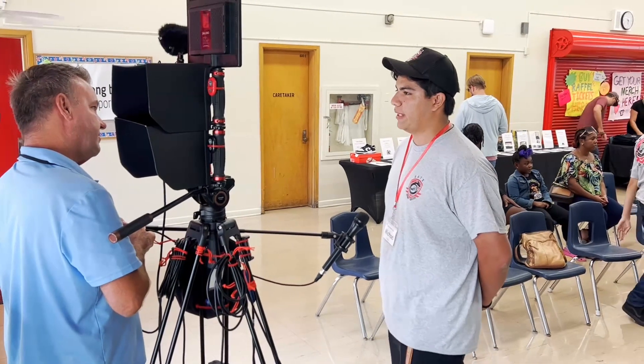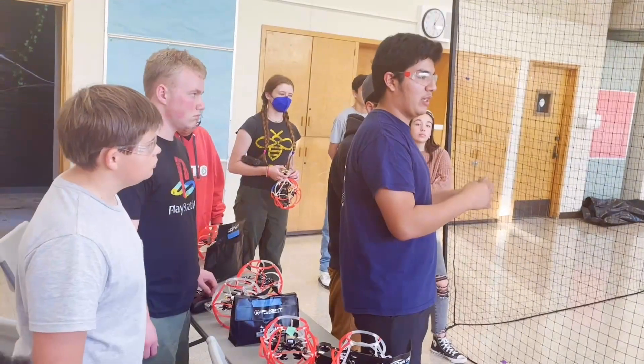We buy our supplies through the Drone Soccer website. Also, playing around with the equipment can help a lot.